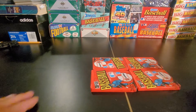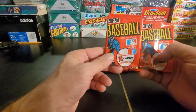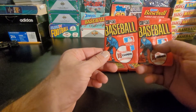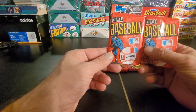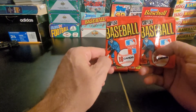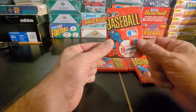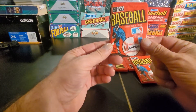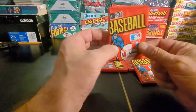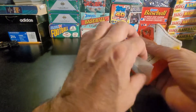Anyway, without any further hesitation — these are 1981 Donruss. They do have a stick of gum, so we can expect, from what I've seen in other openings of packs this old — and I'm not sure exactly how much these have been through — the gum is going to be really horribly stuck to a card and the wax stain is going to be very, very bad. Now 1981 Donruss, similar to Fleer, was known for absolutely atrocious, horrible, disgusting...